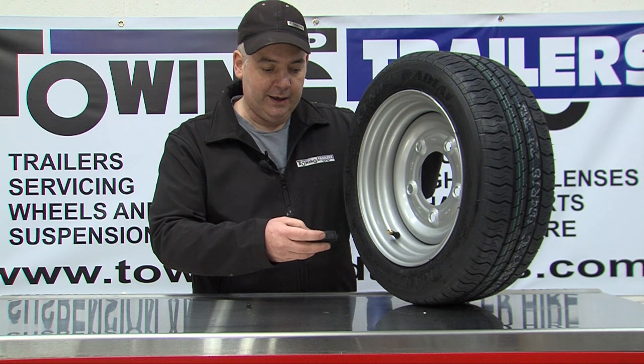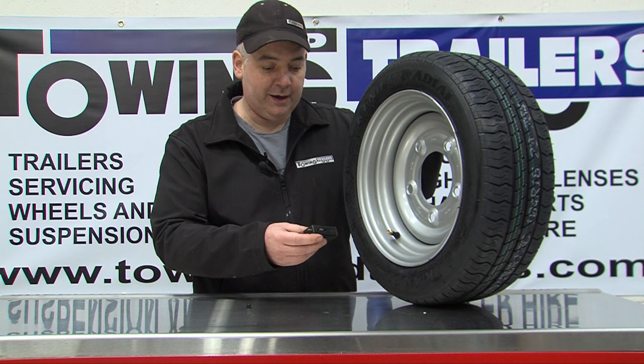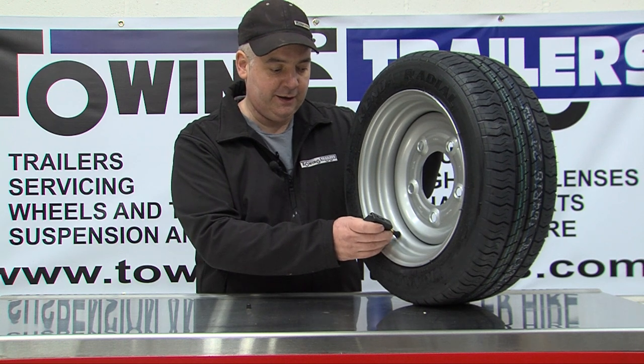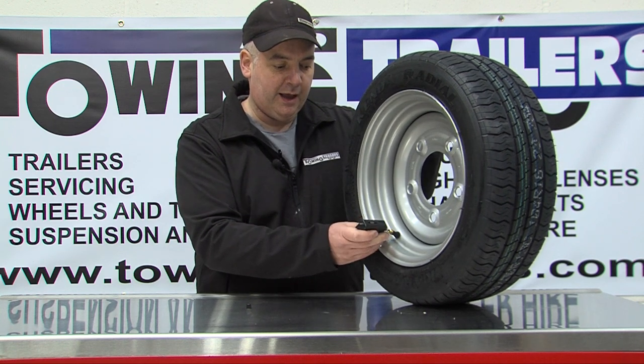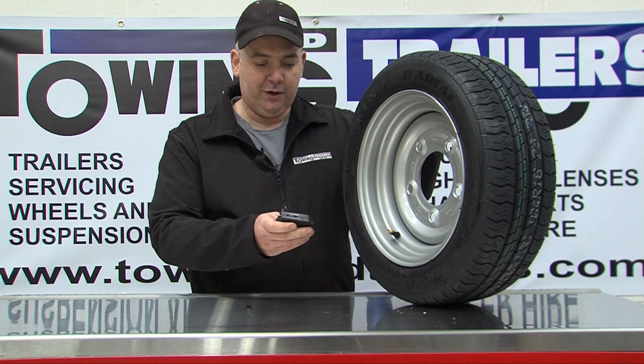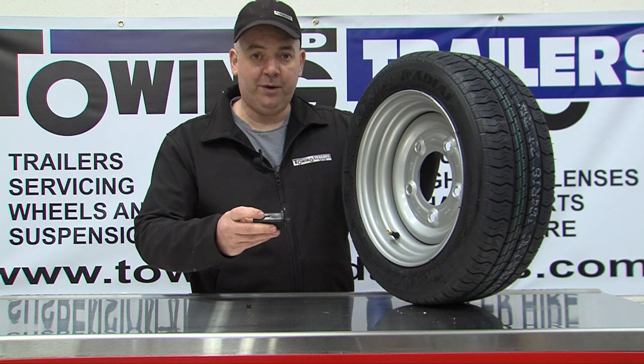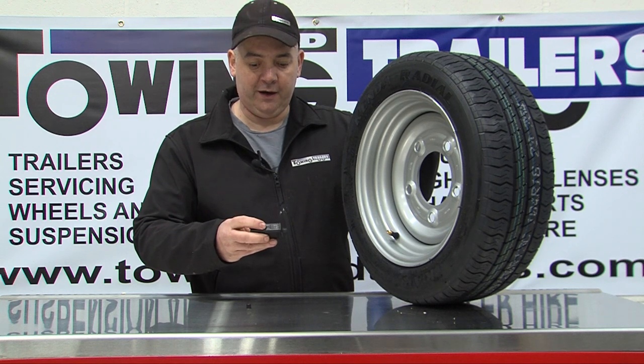This is a high capacity tyre with a maximum pressure of 95 psi and is currently at 94.5 psi. It's good practice to keep it within 5 psi.